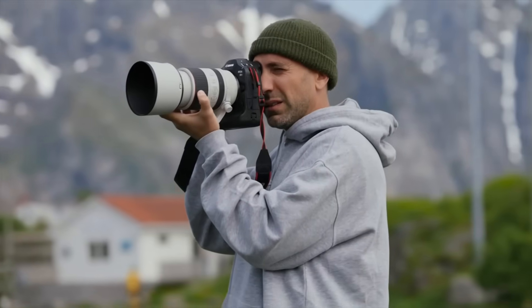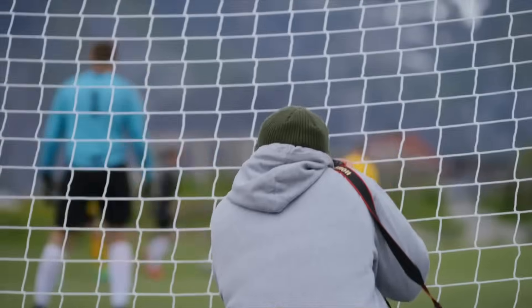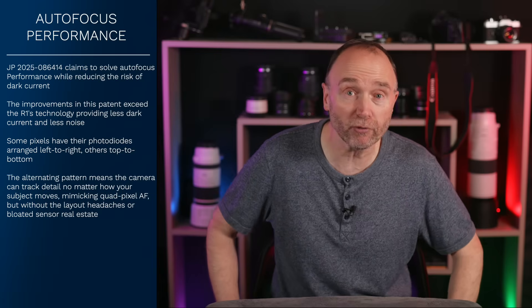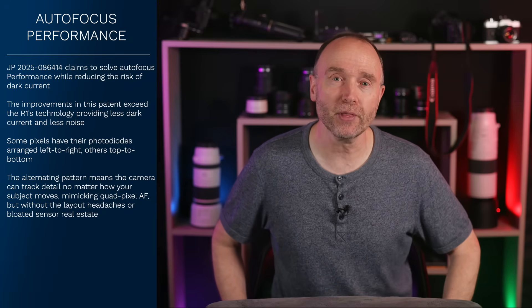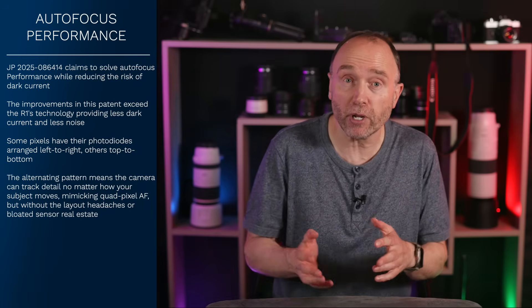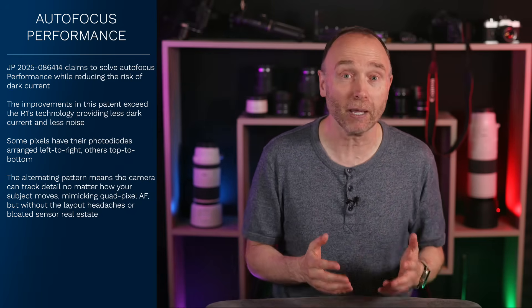In the Canon EOS R1, Canon uses cross-type pixel arrangements on a stacked CMOS sensor — some pixels split horizontally, others vertically — mimicking the classic DSLR-style cross-type autofocus phase detection system. That gives the system sensitivity to both vertical and horizontal contrast. Very clever and very expensive. But here's the trade-off: the cross-type pixels are arranged in blocks or zones, not spread out evenly. That makes the layout trickier to manufacture, which means more cost, and it can reduce the fill factor — the area of each pixel that actually gathers light — and complicates the routing of power and signal lines.